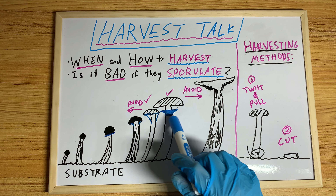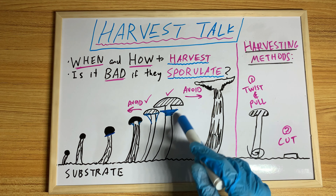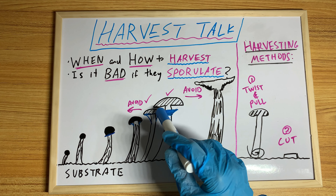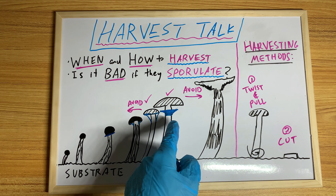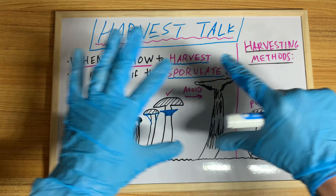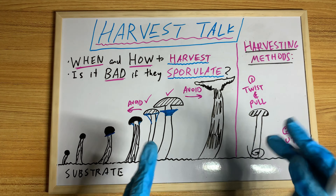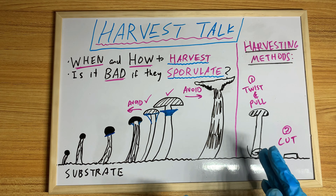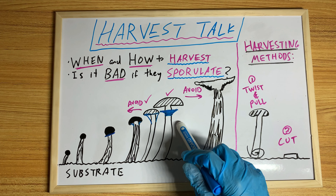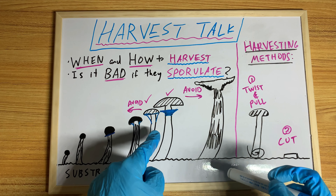This is when I like to harvest personally, just because I love the way the fruit looks and it's not sporulating yet. The veil has broken at this point. If you go to my channel and look at my banner photo, that's basically around the time I like to pick — the fruit in the center. But generally, right before the veil breaks is also fine.